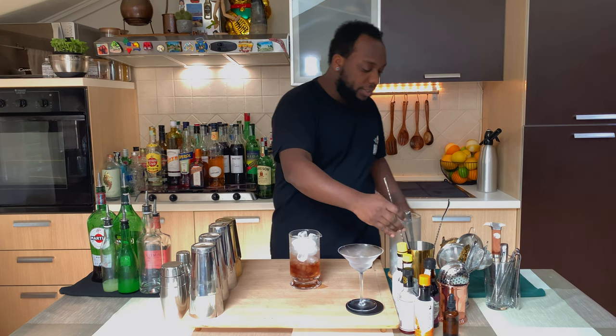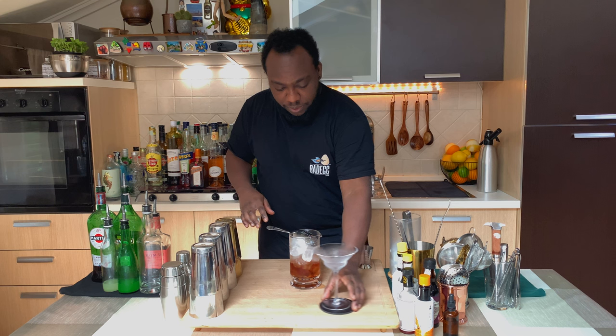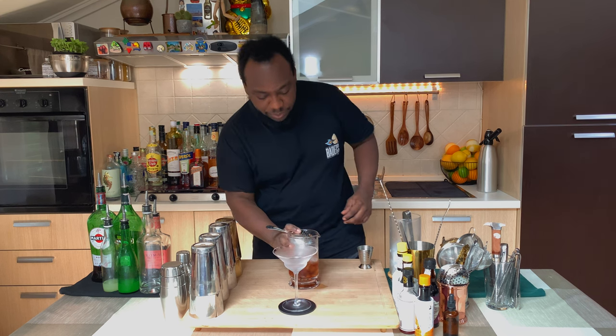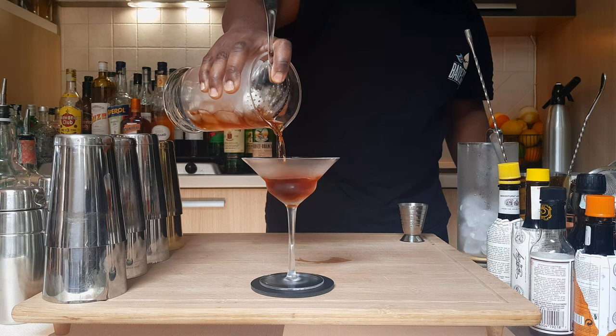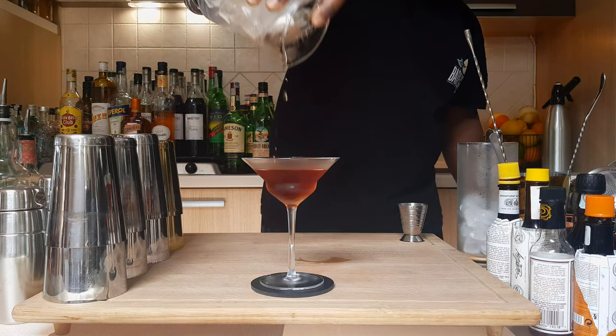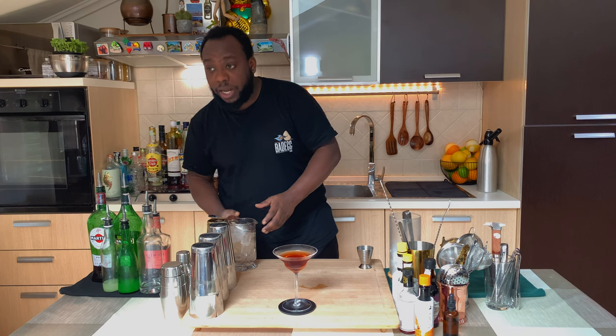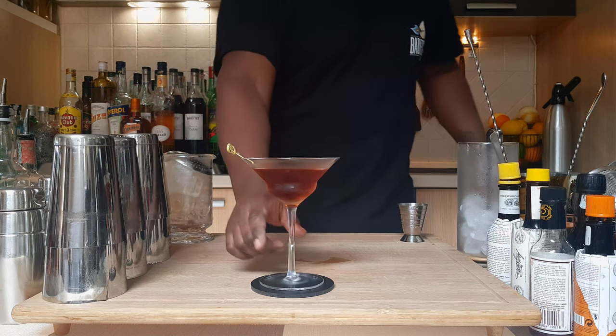Fantastic, so we're gonna strain everything into a glass. Fantastic! And for the garnish, it's gonna be one cherry. Here we go guys — enjoy your drink!